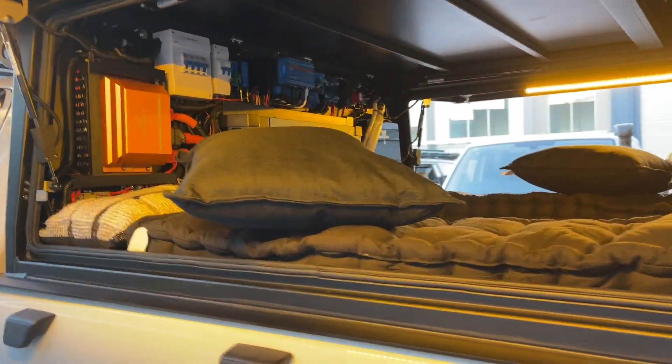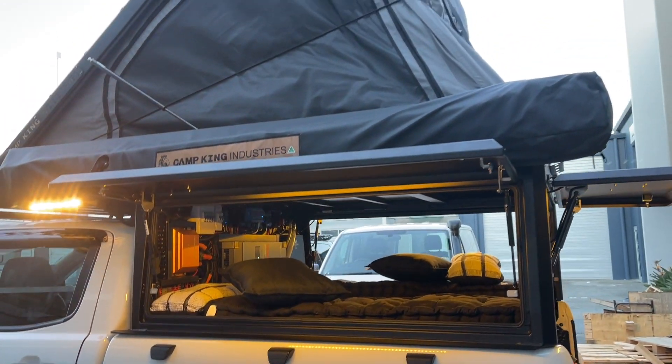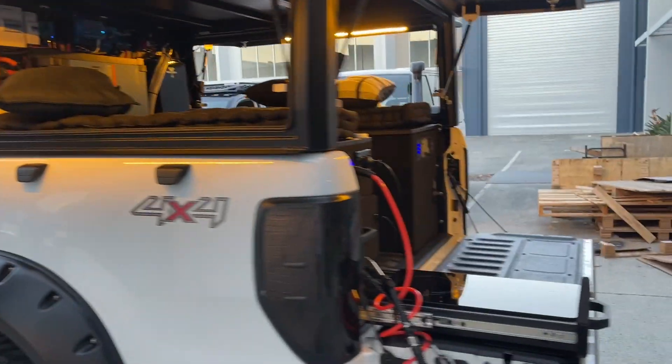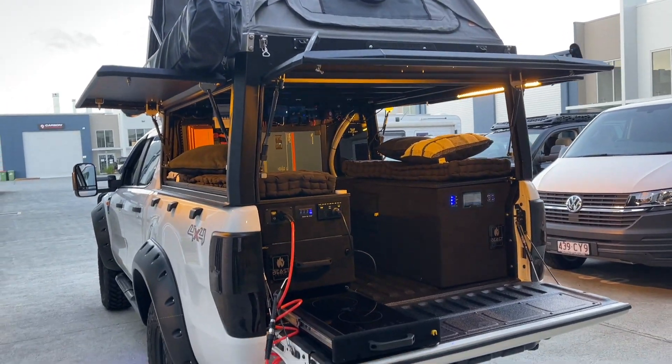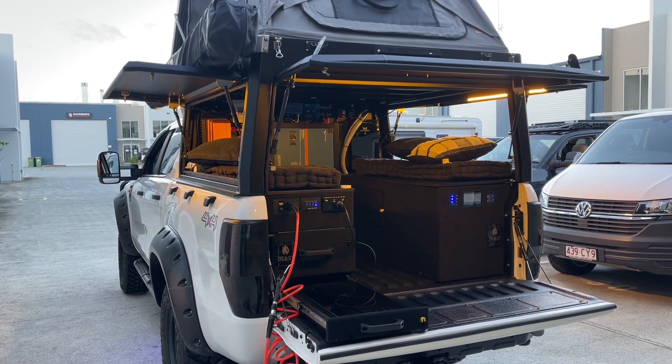The side access here — what I like is beautiful side access on both sides. There's the Camp King Industries logo — shout out to them, beautiful product. I've got to say I think that's the most compact luxurious pack that we've done to date. Well done to the team here in building it — how good's that!